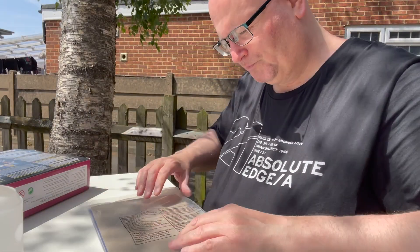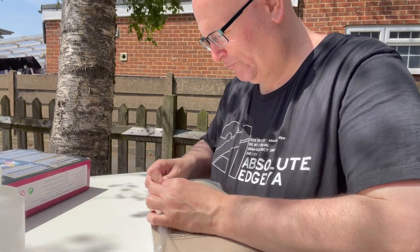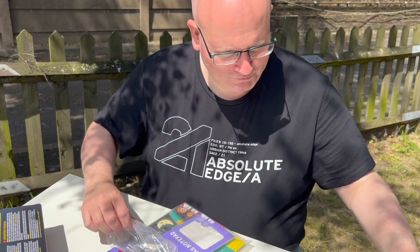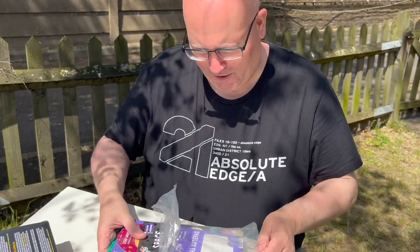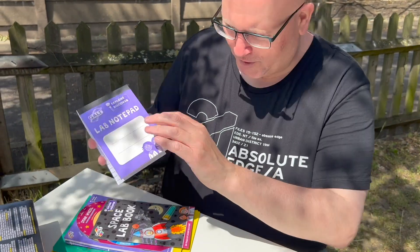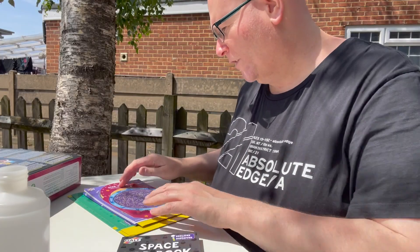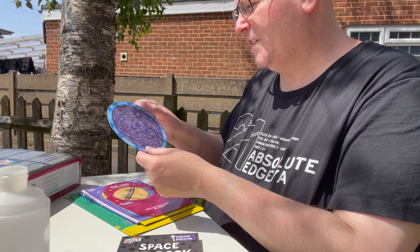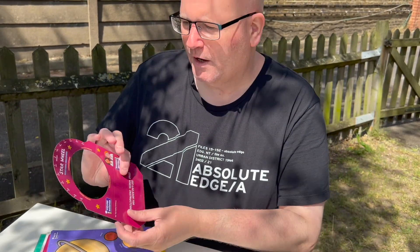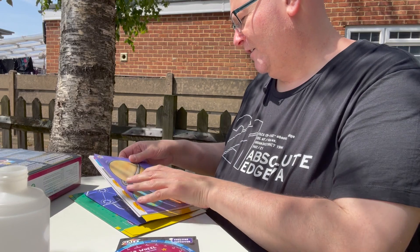We've also got a pack here with various things, so let's open this up and see what we have got. We've got a lab notebook where you can note down all your experiments, a space lab book which explains how to do the experiments, and a planetary map — depending on the time of year. I'm not sure how to use that.